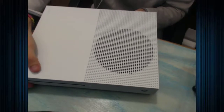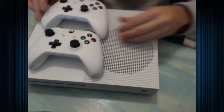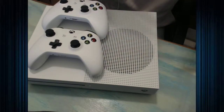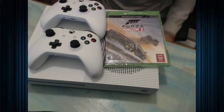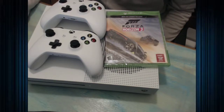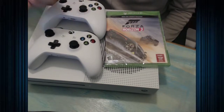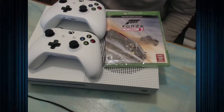I can already see dust getting trapped in all these little holes. But sometimes you gotta pay the price for beauty. Anyways, there's the Xbox One S, guys. It comes with two controllers and mine came with Forza Horizon 3. If you want this I will link the eBay page down below in the comments. It would make a great Christmas present — it's only around $200. For two controllers, a console, and two games, that is a steal. This is a great starting package if you know anyone that wants an Xbox One.